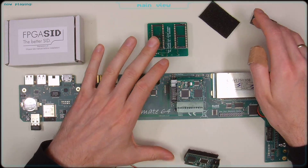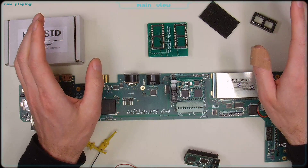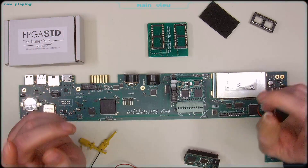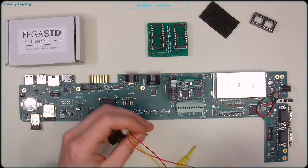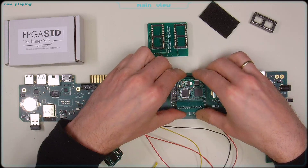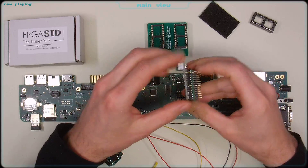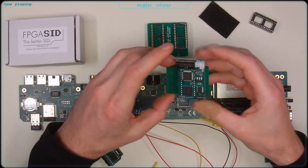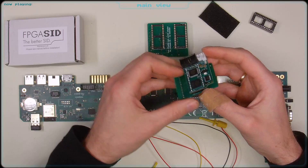With this adapter, you simply connect the FPGA SID and place it onto the two sockets — that's all you have to do. You get the second SID routed through the second socket, you can use the address configuration in the Ultimate64 configuration menu, and everything works. The only thing you need to connect is this little red wire to this small pin on the PCB to get the chip select signal to the FPGA SID.